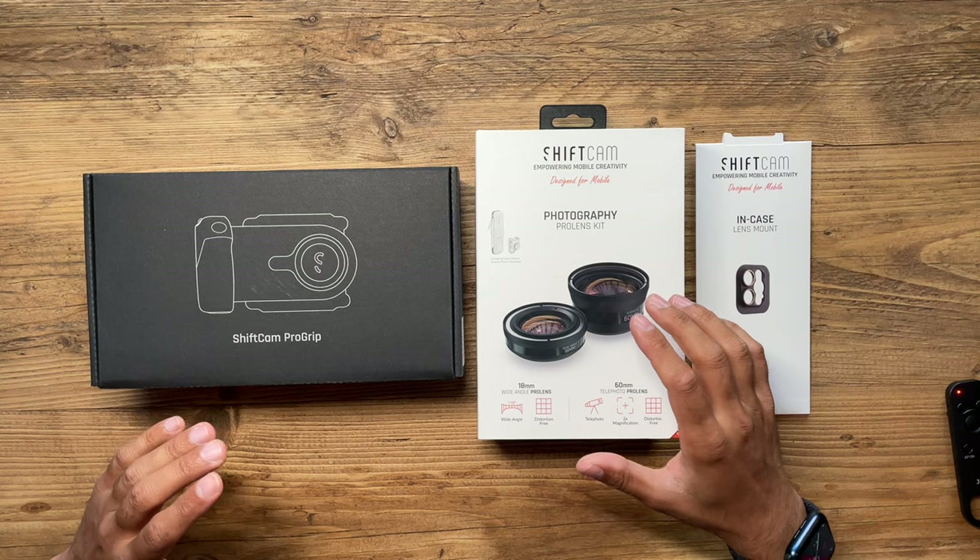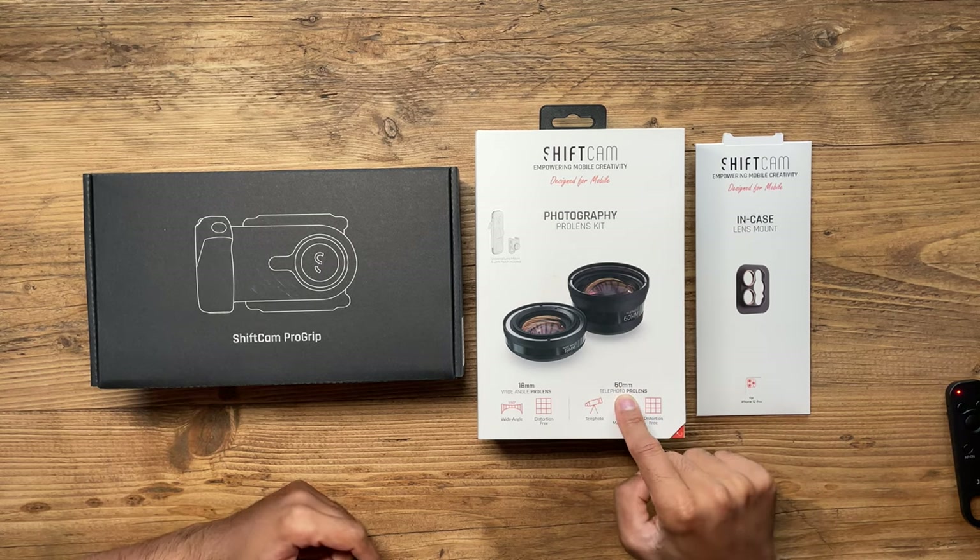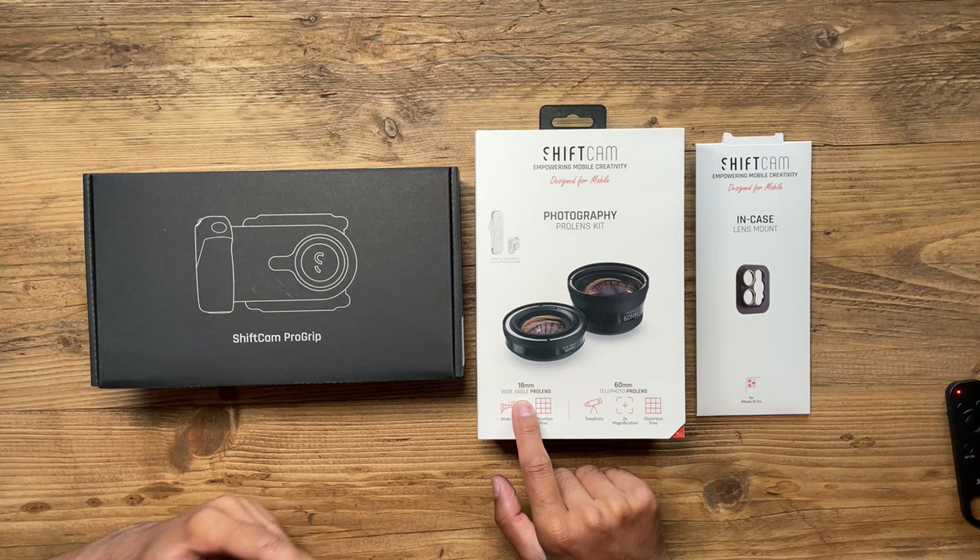If you want the pro grip just on its own it's $149. The latest pricing information including all accessories you can buy for the ShiftCam set is in the description below. Now I'm going to unbox all of these and showcase some example photos I've taken with both lenses — one is the 60mm telephoto lens and the other is the 18mm wide-angle lens.